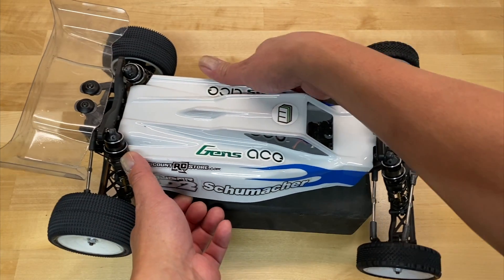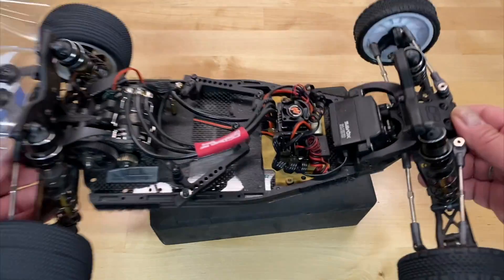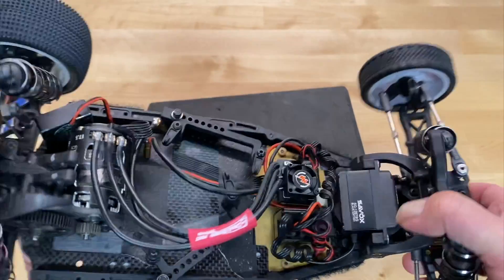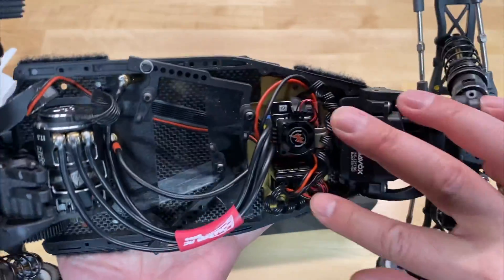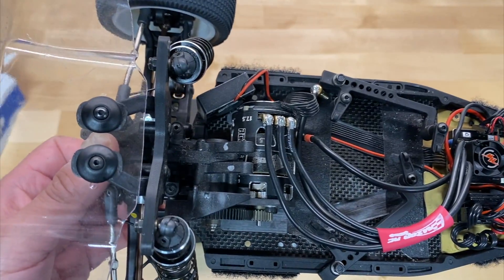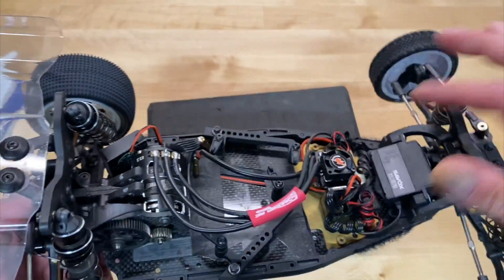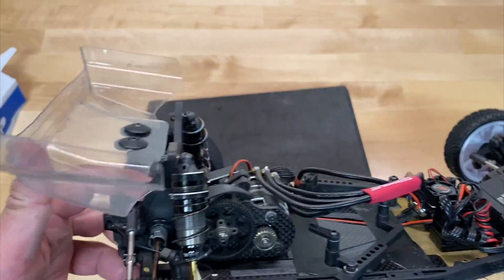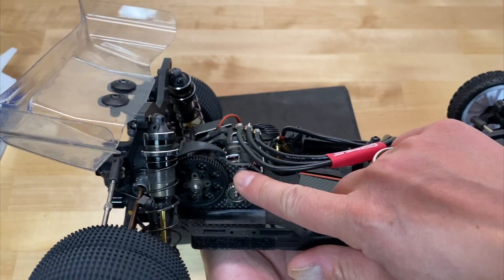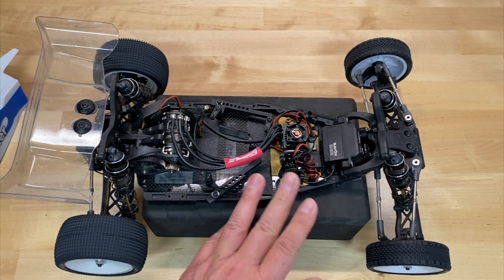I've got my Schumacher Cougar LD2, and I want to show off what I've got going in my particular kit. I'm running a Savox 1267 SG servo, Hobbywing XR10 stock spec ESC, RX-481 receiver from Sanwa, and a Team Powers Actinium V4 17.5 turn motor. I got the stock spec edition, which has the carbon fiber chassis, carbon transmission case, lightweight body, slipper limiter, and carbon fiber motor plate — the lightweight version, and probably the one to get if you're doing 17.5 racing.